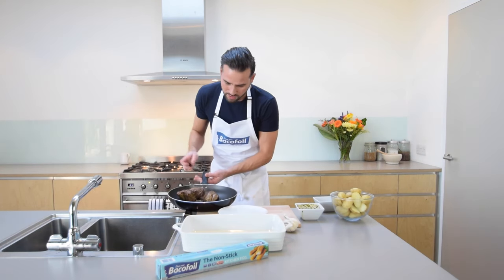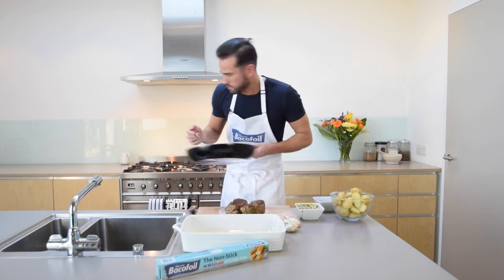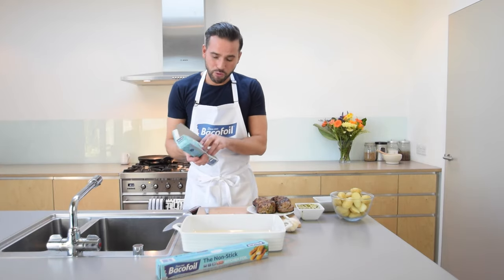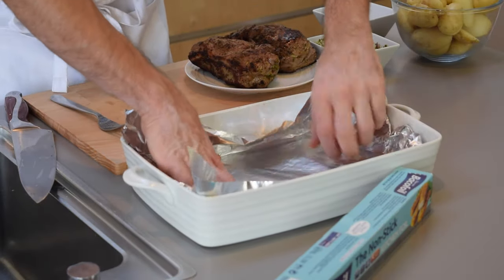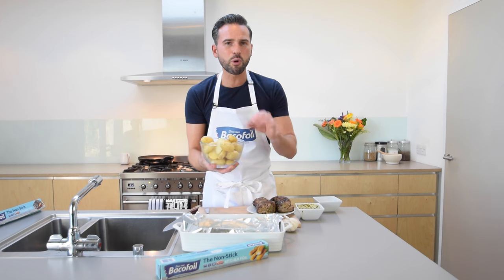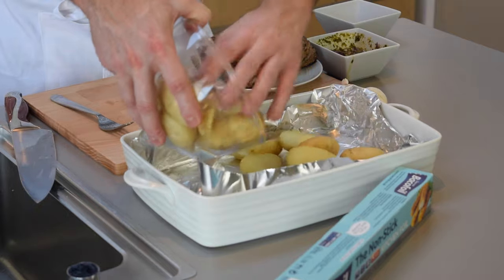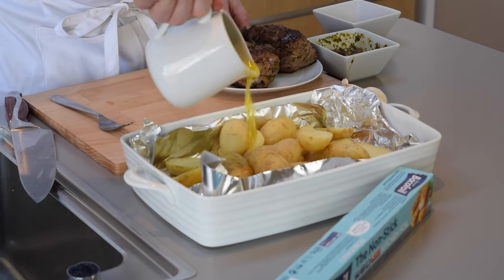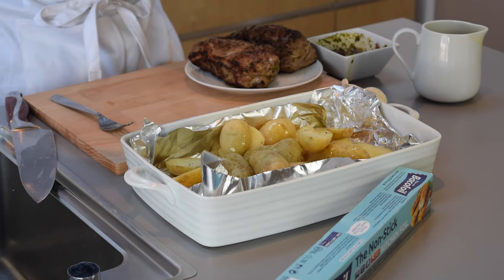My lamb's seared off — lovely and golden. Now it's time to assemble our dish. I'm going to take some Baker Foil non-stick foil. If you hate washing up as much as I do, you'll know how much of a godsend this is because it saves on all that tough scraping. I've got some new potatoes here, just boiled for around six to seven minutes so they're nice and soft in the middle — we're going to roast them off, so pop those in. Add a little drizzle of oil to help them colour, and a good pinch of salt and pepper over the top.